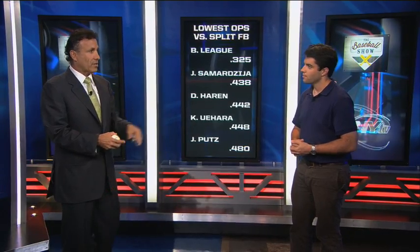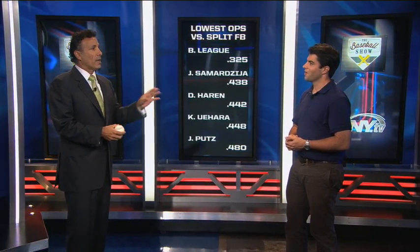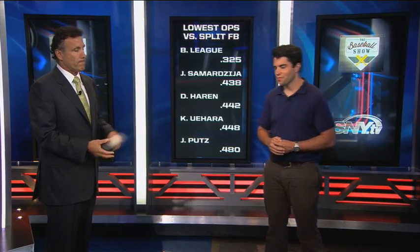Oh, Mike Scott had a splitter. Well, Mike Scott cheated. The other guy — the reliever — had a splitter. Most of the guys, as you see, you can pick them out — one or two guys had it. Most guys relied on fastball, changeup, slider — your basic pitches. Bob, thanks so much. You're welcome, Ted. Thanks for watching The Baseball Show presented by Pepsi Max.